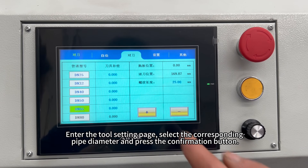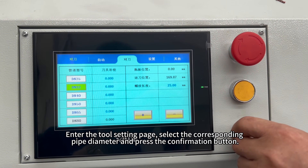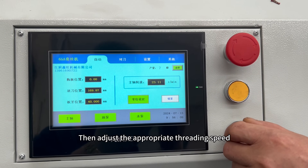Enter the tool setting page. Select the corresponding pipe diameter and press the confirmation button. Then adjust the appropriate threading speed.